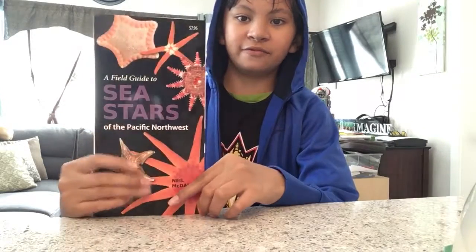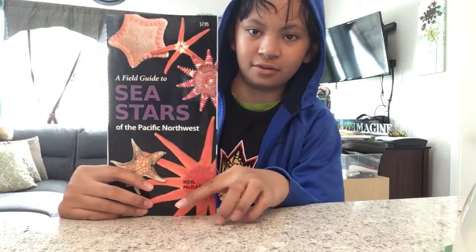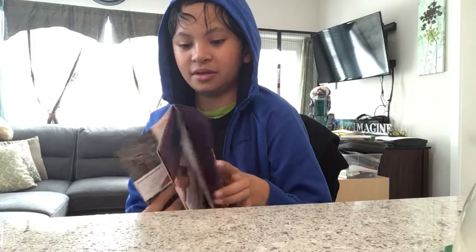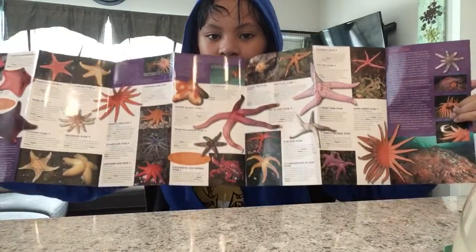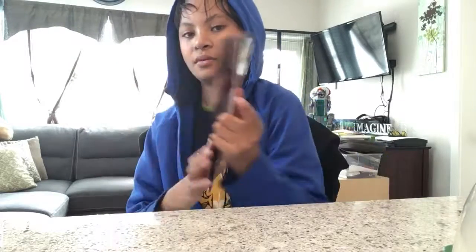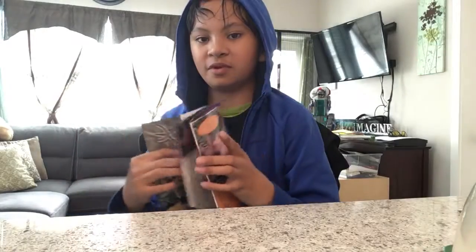Hi guys, it's Nathan, and here's my field guide of sea stars. We went to the Shaw Discovery Center, and here is the field guide, showing the different species.